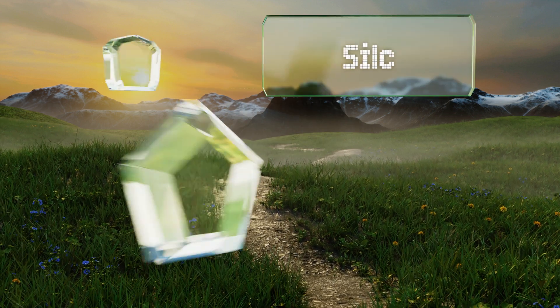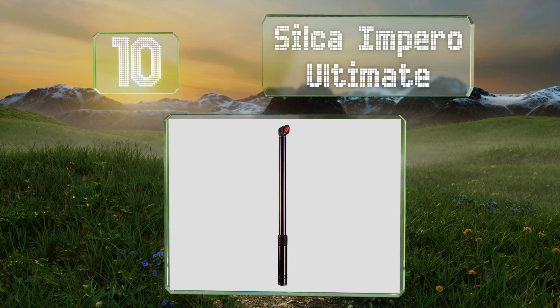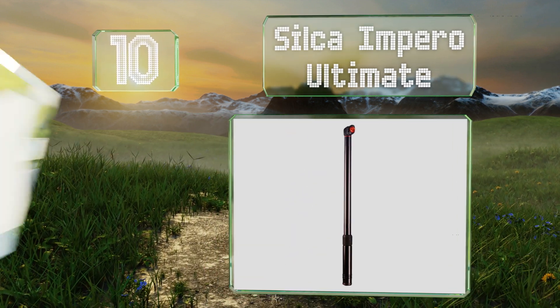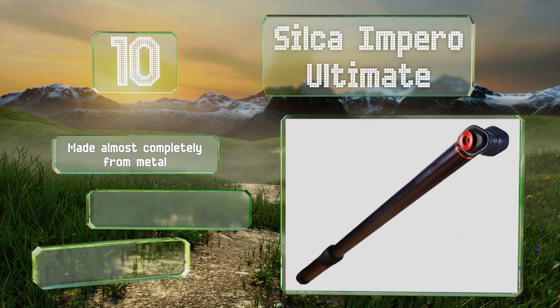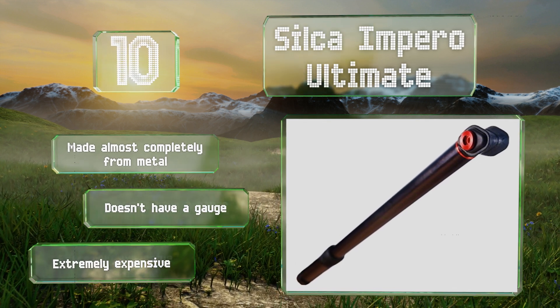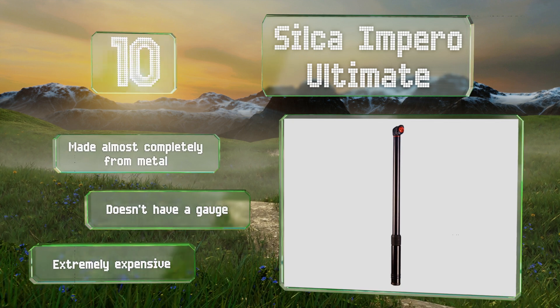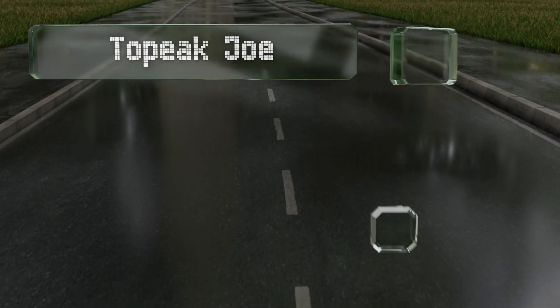Starting off our list at number 10, the Silca Impero Ultimate weighs more than other portable models but sports a slim body and a strong mount that clips firmly to most frames without damaging the paint. Its leather piston helps it respond well to friction and stay efficient from start to finish. It's made almost completely from metal, however it doesn't have a gauge and it's extremely expensive.